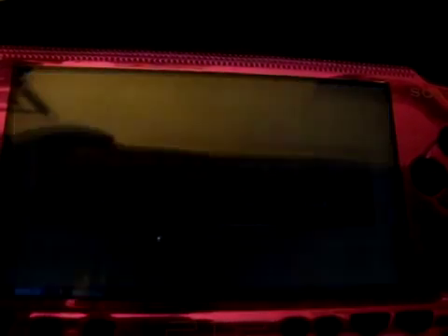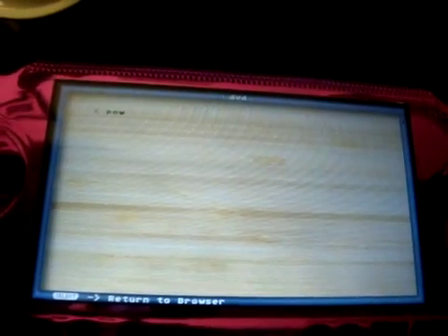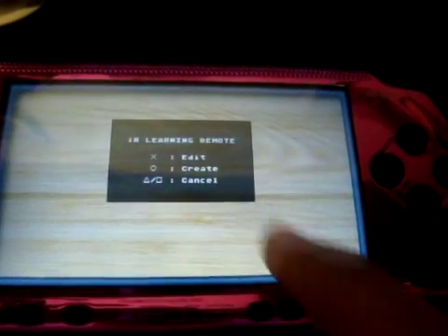You're also going to want to save this - just hit Select. And then it says Circle to Save and Exit. Confirm. And there you go. Go down to Philips whenever you need it, or whatever you named it, and hit Power. Also, if you needed to go back and edit it, you would hit Start and hit X to edit, then hit whatever button you want to change.